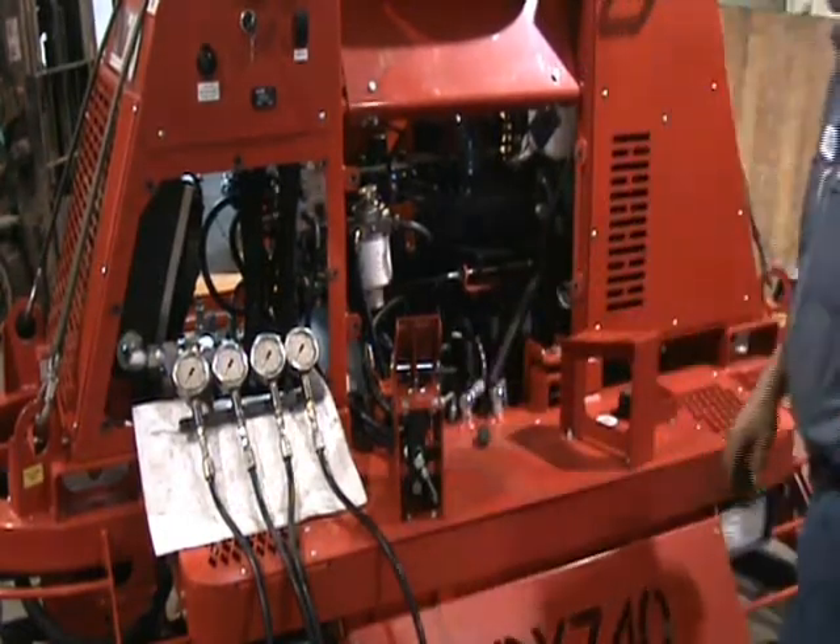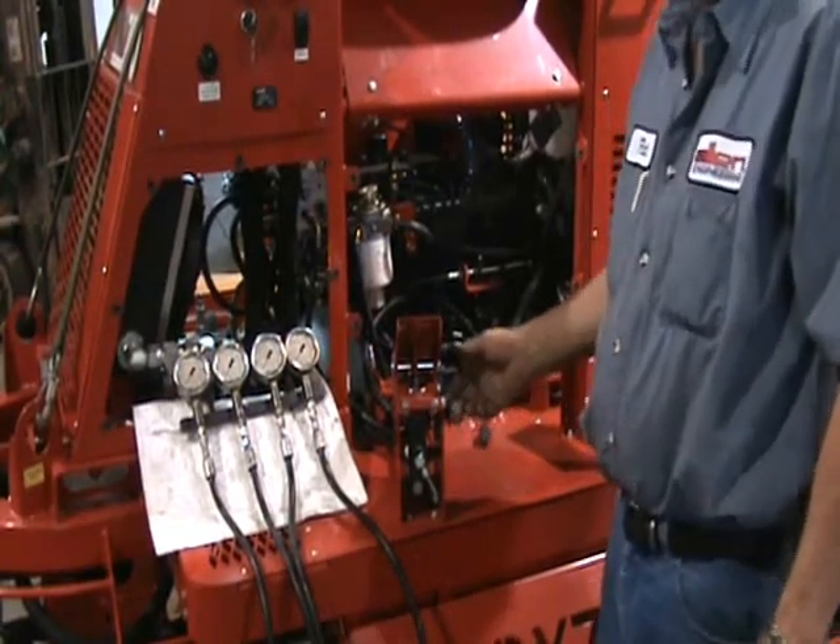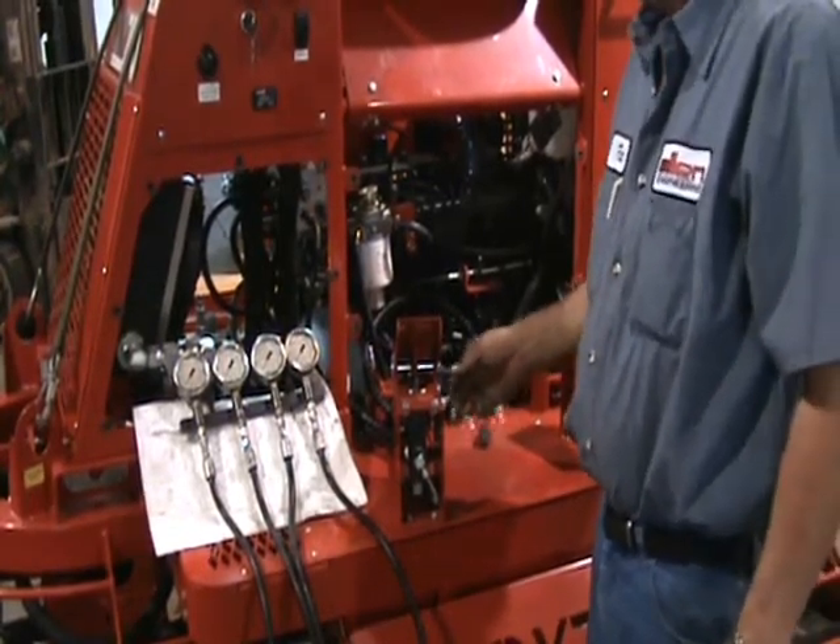After that is completed, you're going to need to heat the machine up to operating temperatures, and then you need to go and do your lock rotors.